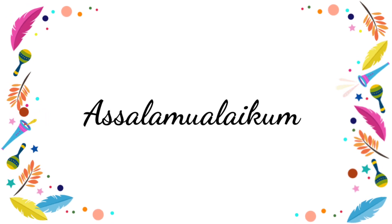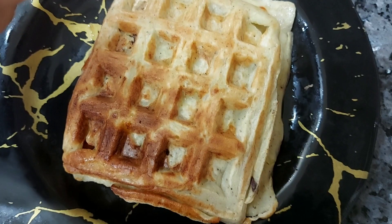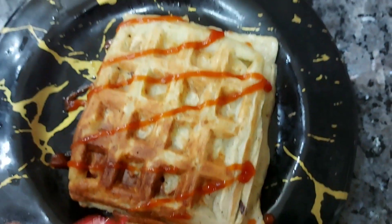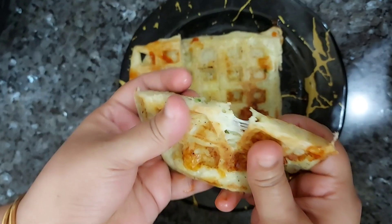Welcome back to my channel, friends. It's a good day. I have made a cooking video here — I am going to make a little cooking video.